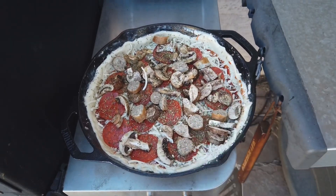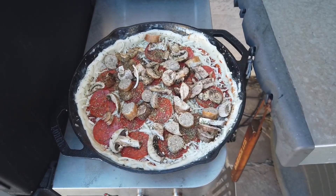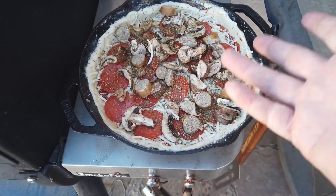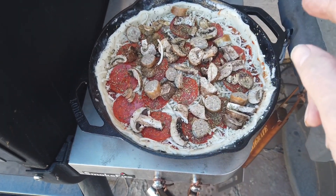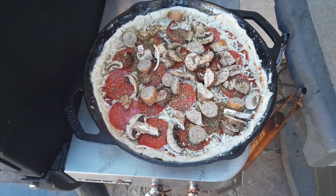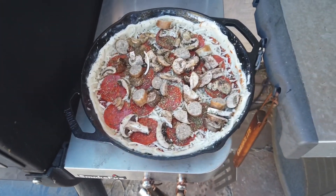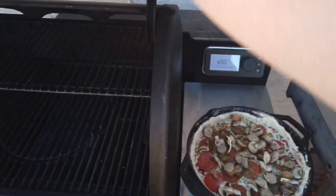Hey everybody, it's been a while — I just haven't had time to post videos. But today I whipped up a quick pan pizza in a 12-inch cast iron skillet. We've got pizza dough, some sauce, mushrooms, sausage, pepperoni, and Italian seasoning. I lined the pan with some butter and we're going to throw this in the grill at 150 degrees and see how it turns out.